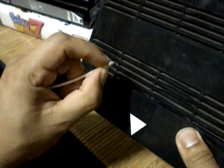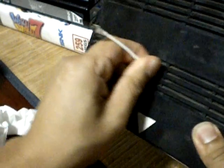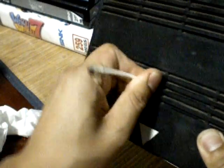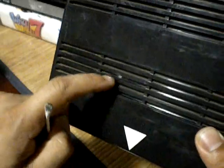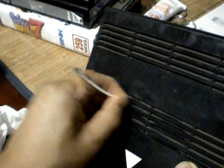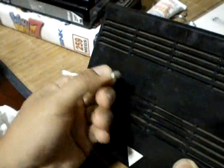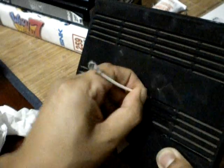Another thing I like to do — sometimes these are fairly dusty. Q-tips won't fit at first, but if you press them down they'll form to fit through the grooves. You can see it's a lot cleaner compared to the area above it. There are other methods, but this is what I usually do when cleaning these MVS games.